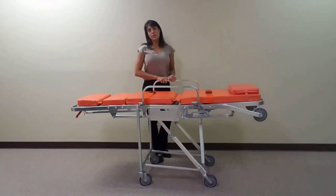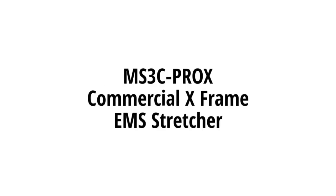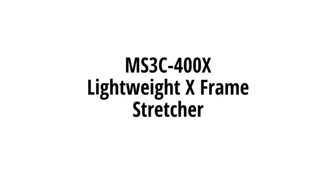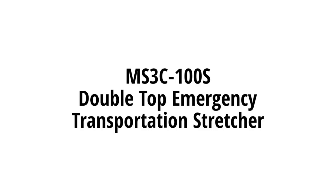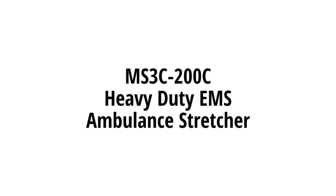If you are currently looking for emergency transportation options, be sure to check out our other MS3C models.